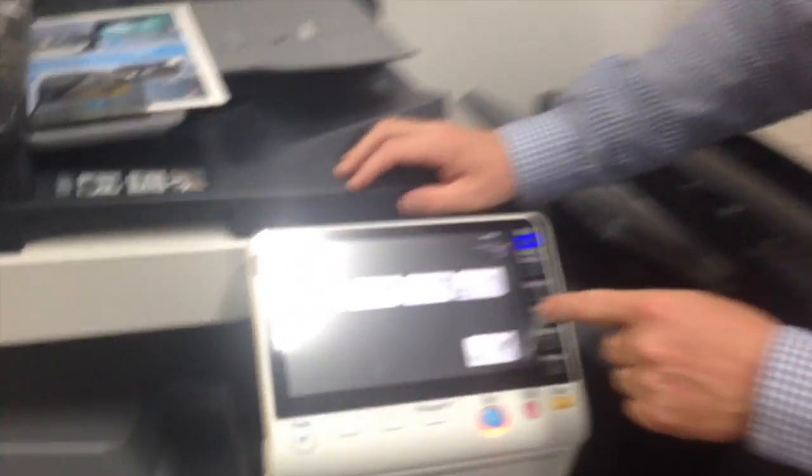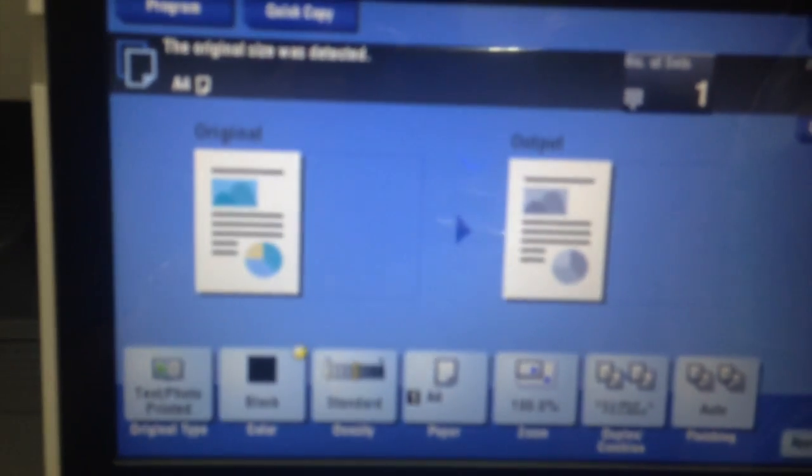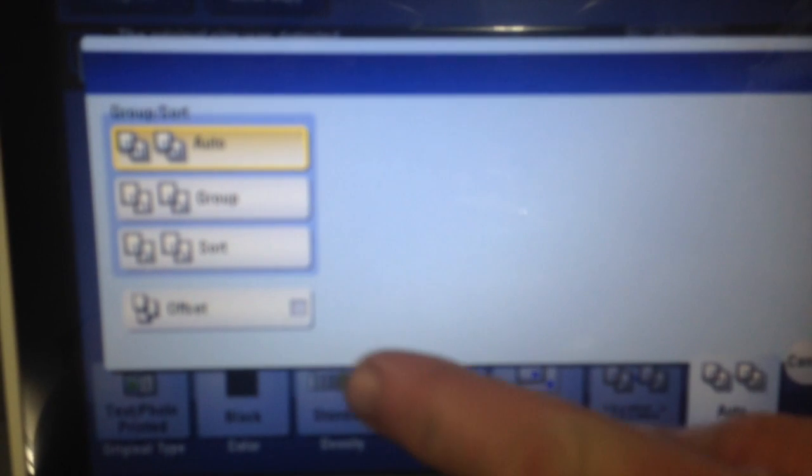And if you have a look at the copy screen, I'm going to select copy. We're then going to go into the finishing option. If I click on finishing, you can see there's an offset button at the bottom there. So I'm just going to tick that and hit OK.